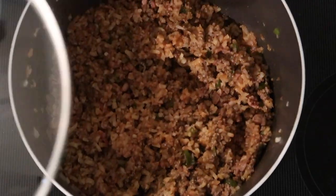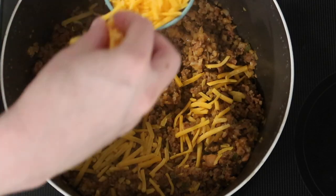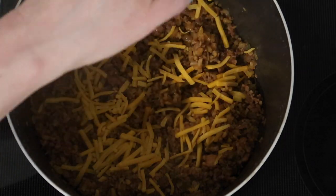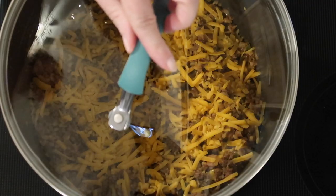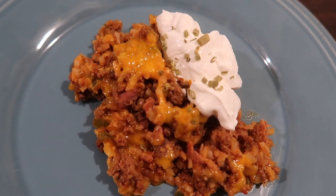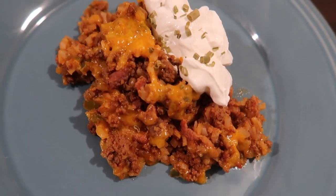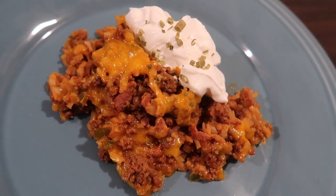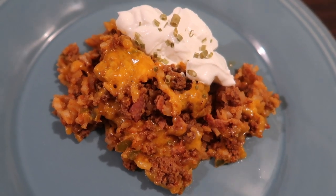I stirred everything together really well before putting a lid on it and letting it cook for about 20 minutes so everything could incorporate and the cauliflower rice could get done. Then I removed the lid and topped it with half a cup of extra sharp shredded cheddar cheese, put the lid back on, and let that melt for about five more minutes on low. Here it is plated up with a little sour cream and chives on top. This was excellent — I'm glad I added the extra cumin.